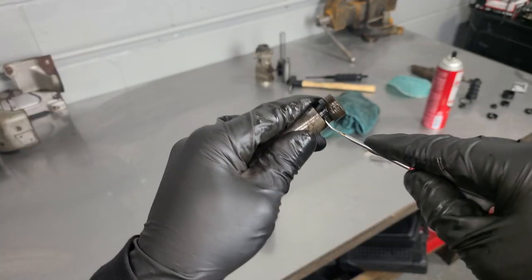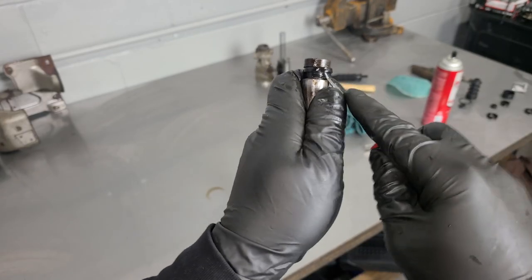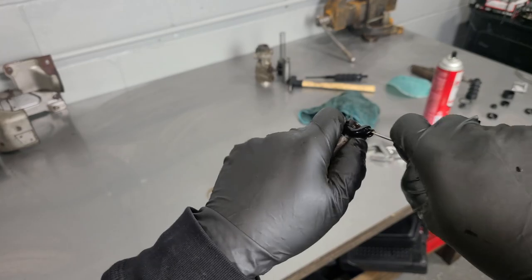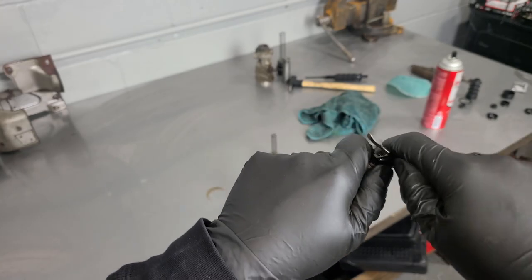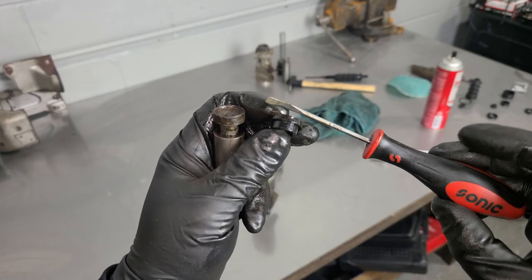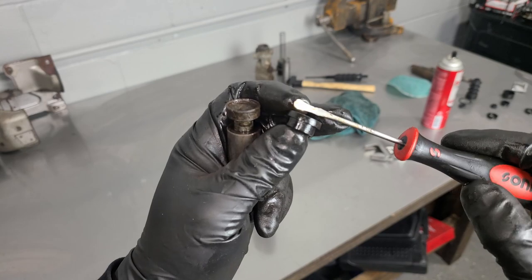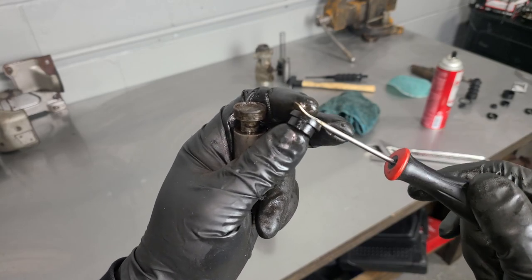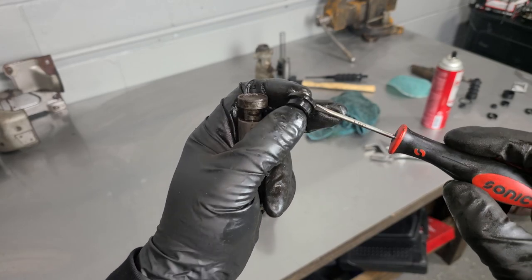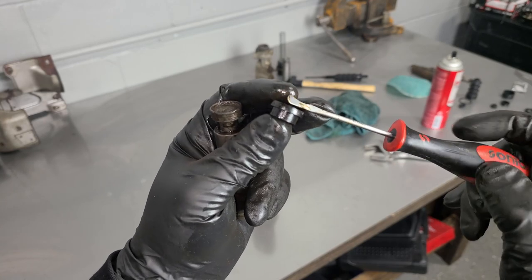First things first: we're going to remove the old seal from the piston. We are going to be replacing this seal. I just wanted to show you this pretty cool tool here — this is specifically made for removing seals. So instead of using a sharp pick that will definitely destroy the seal, you can use one of these. This is mostly helpful when you want to reuse the seal, but it's a nice tool nonetheless.